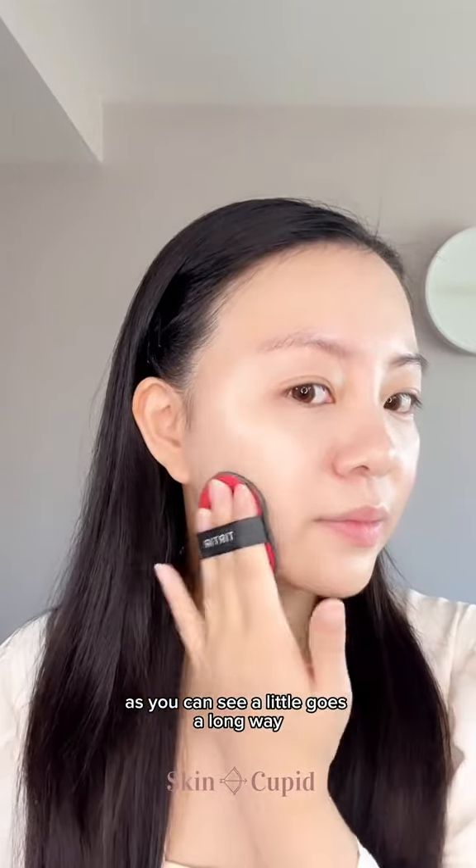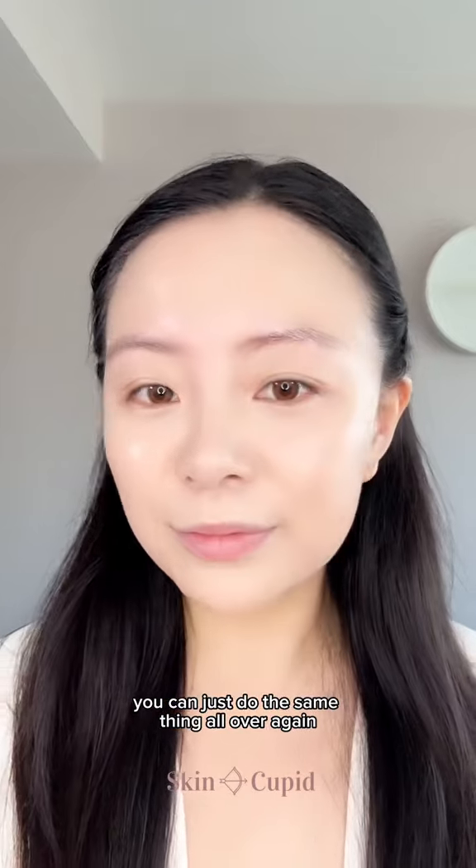Look at how perfect and natural the foundation looks after just one thin layer. As you can see, a little goes a long way. And if you want more coverage, you can just do the same thing all over again.